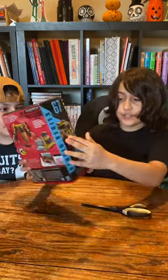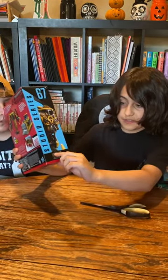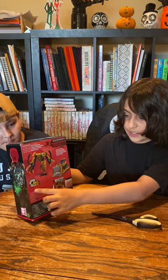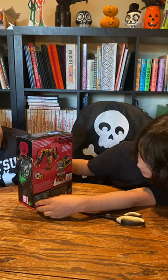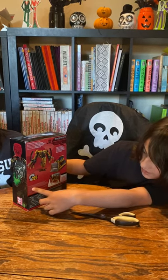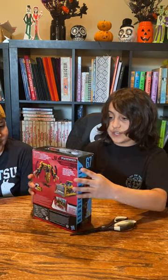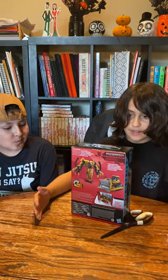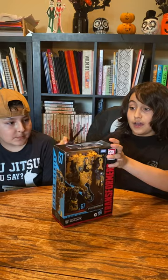So he's a Voyager class transformer and he has 22 steps. Here's his bio: 'The Desert Sands Quake, as Construction Skipjack combines with his comrades to form Construction Devastator.' So Construction Devastator is like, with his friends, he combines into like an 18-inch action figure. It's pretty cool, actually. Let's unbox.